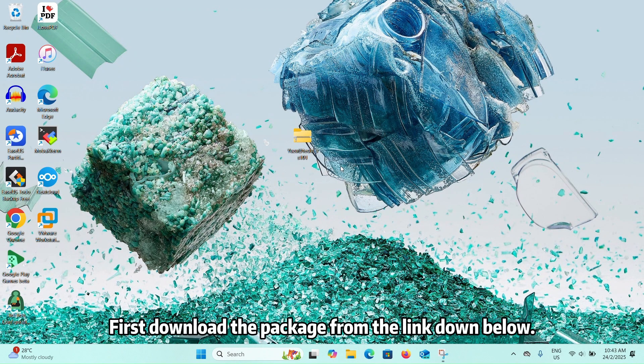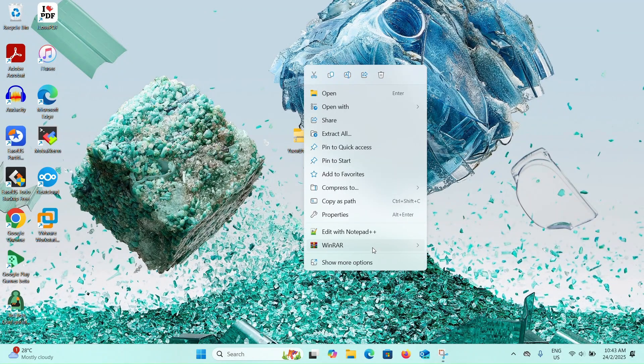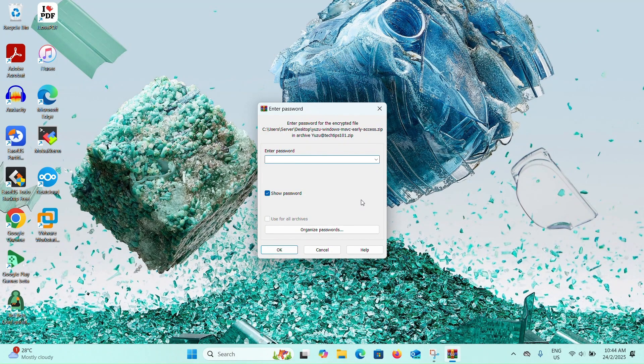First, download the package from the link down below. Right-click to extract the files. The password is TechDips101.